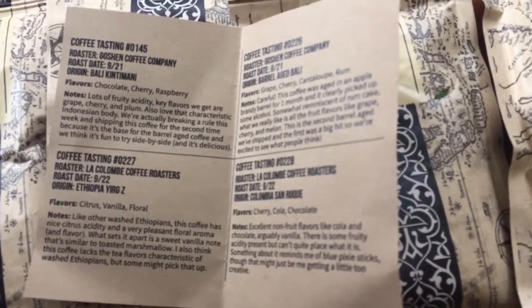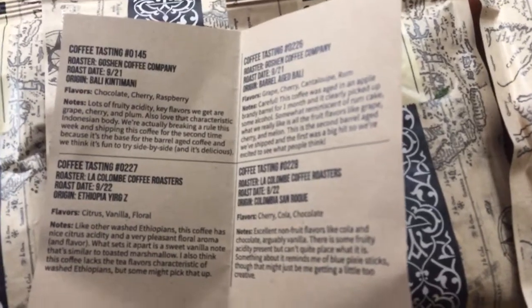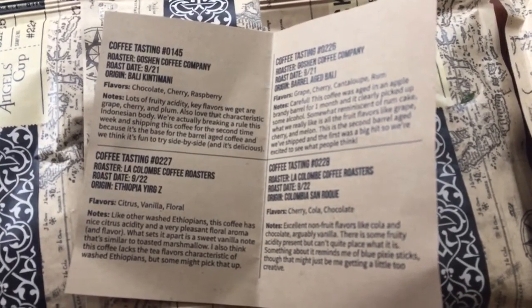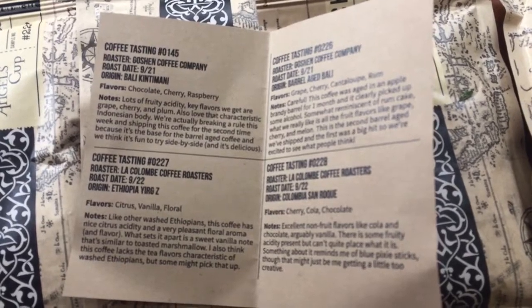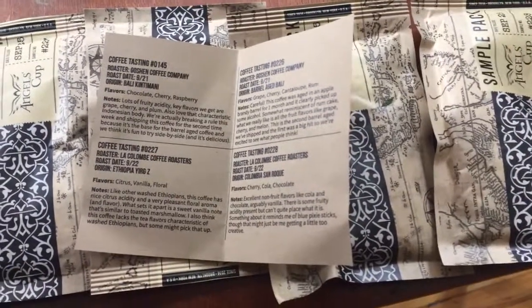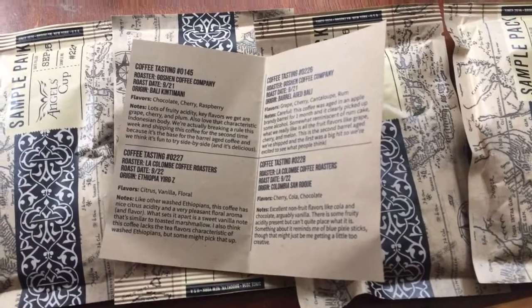It's a little bit different than a regular coffee subscription because this has the tasting element. It is a coffee subscription, but it's more about the tasting. Included with the subscription is the tasting app, which we will go over in another video. So this is a general overview of the Angel's Cup coffee subscription — any questions, hit me in the comments below.